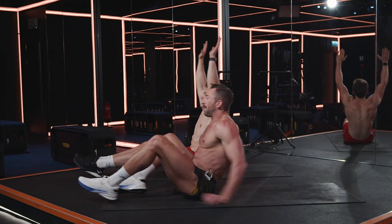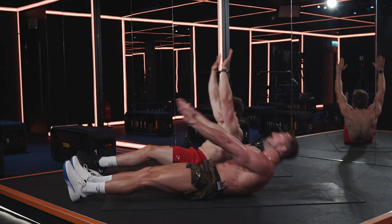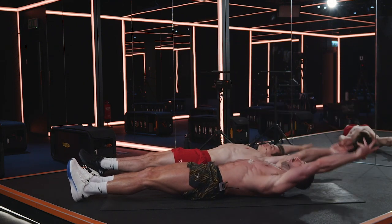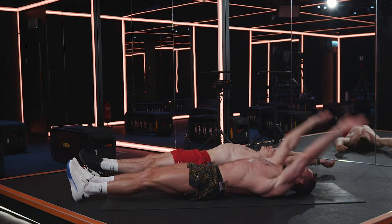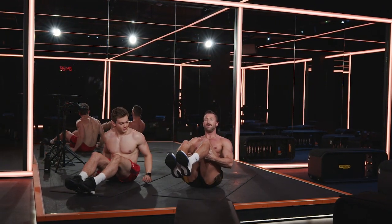Painful, isn't it? All right, two more exercises. Sit up — we're now going to take you to a V-sit hold. Feet are off the floor here. If you have lower back pain, just keep your heels on the floor like that and lean backwards. But if you're all right, take your feet off the floor.